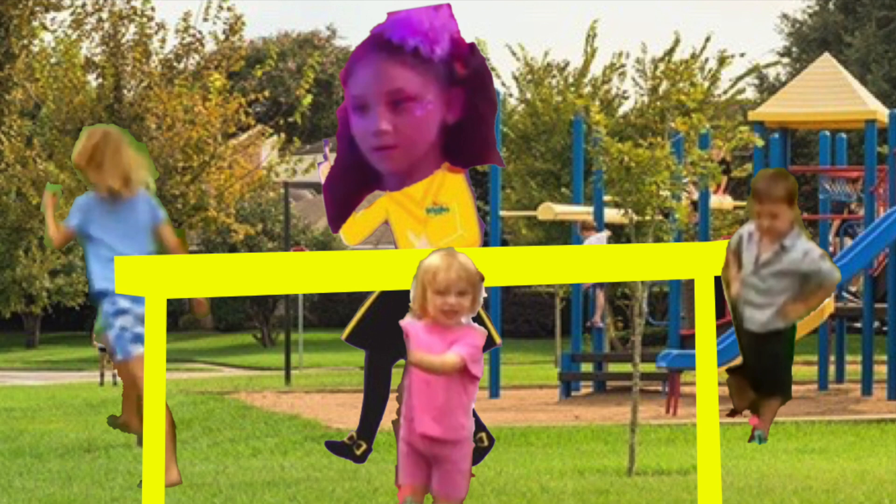Hi, everyone. I'm here with Madison, Nicola and Amelia, and we're making emu costumes. We're going to do a dance a little bit later on as emus, but right now we're using some crepe paper to make the emus' feathers.